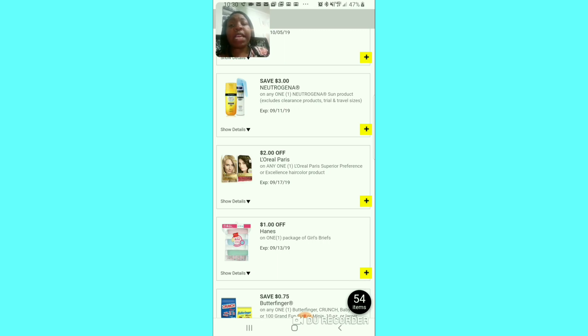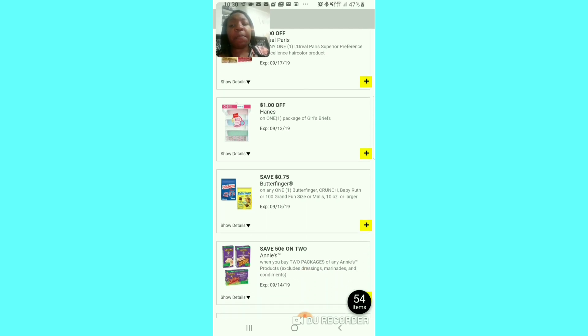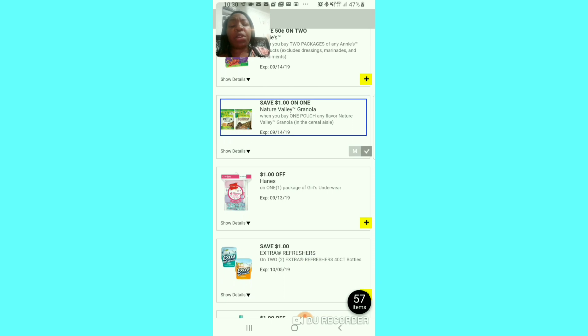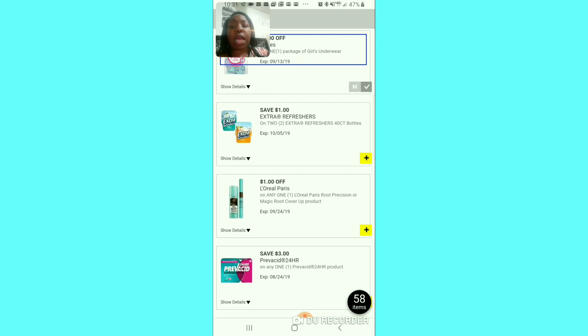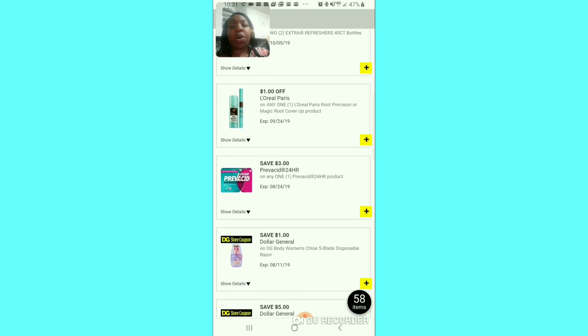Two dollars off for L'Oreal Paris Superior Preference hair dye — if you need it, clip it. The dollar off girls' briefs — I'm going to clip that because I need to do underclothes and I can probably find a deal with the $5 off $25. The 70 cent off Butterfingers and stuff — I think I'll clip that. The 50 cent off of 2 — I'll pass. The dollar off of one — I want to try those so I'll clip it. More underclothes for girls — I'll clip that. The dollar off of 2 for the Refreshers — I don't know how much they cost so I'll pass.